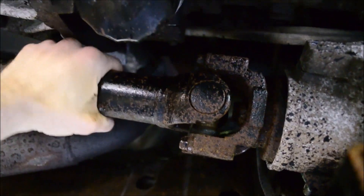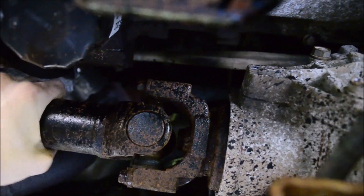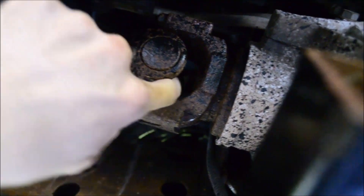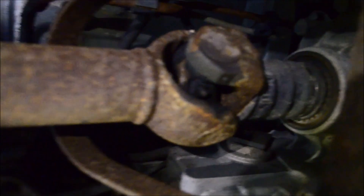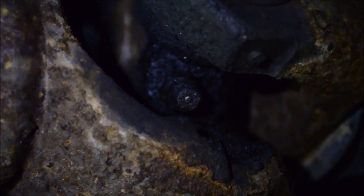You'll have to spin the drive shafts in order to access the Zerk fittings. You might have to lift the rear wheels off the ground and put the transmission in neutral — that will let you spin the drive shaft around. If you focus your attention to the transfer case side of the shaft, you can get a rare sighting of a little Zerk in its natural habitat.